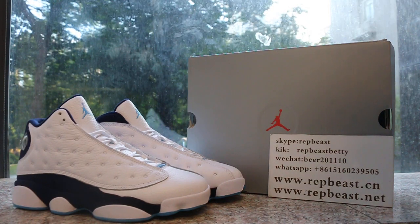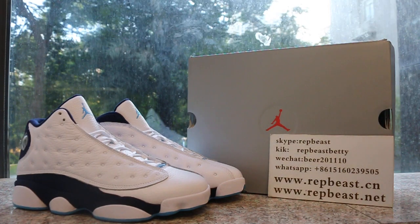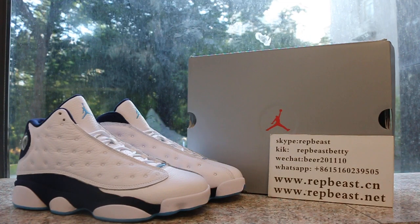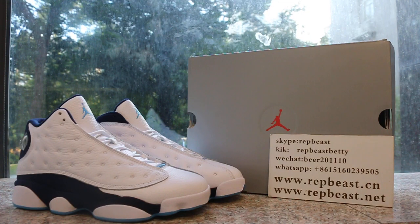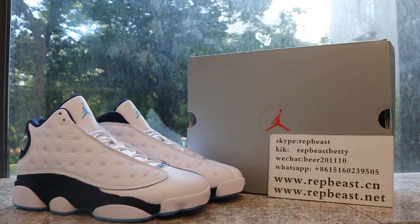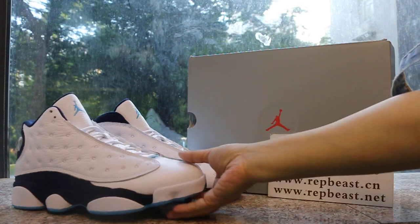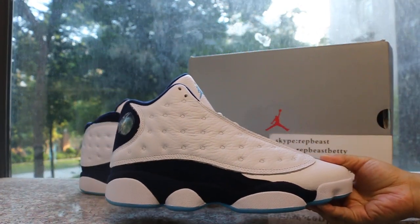Hey, what's up YouTube, this is Betty from RapperBeast TNCN. Please give a follow for our site and my YouTube channel to get new releases info. Today I want to show you the Jordan 13 in this new color.